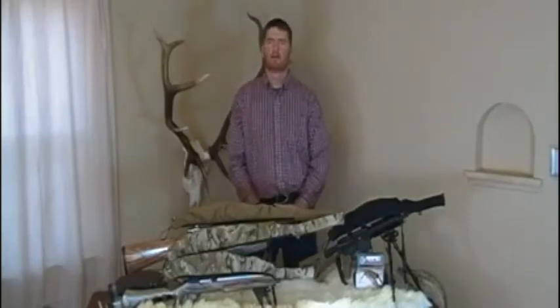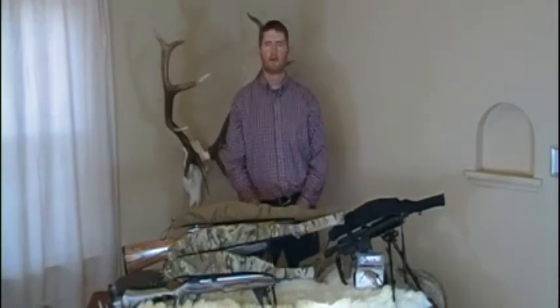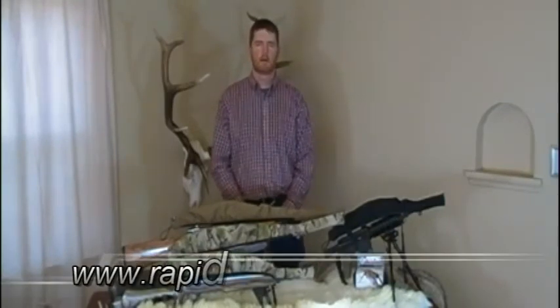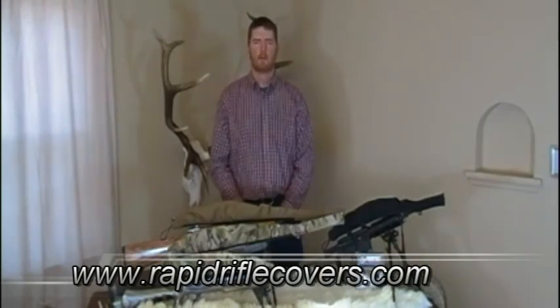I think it's really important that when guys are out there enjoying their time in the high country, they have a product that is very simple to use and does what it needs to do. With all my gear, usually the simpler the better — and that's generally the product I choose. That's where the Rapid Rifle Cover came about. Thank you for visiting Rapid Rifle Covers. This product is currently patent pending and hopefully will change the way an individual protects his rifle. Thanks.